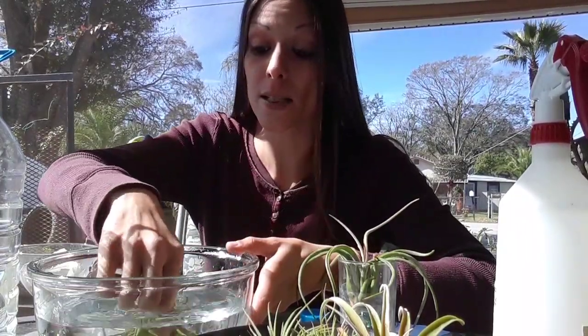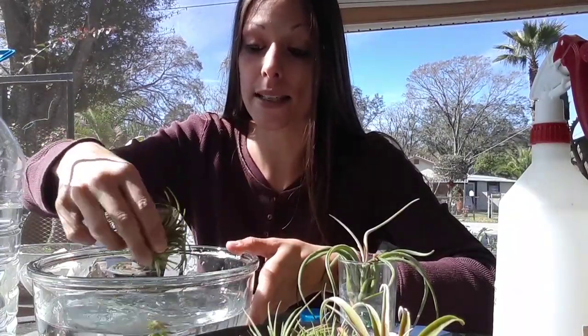Indoors it's been really dry. We've had the heater on because it's been cold out these past few days, so we're going to give them a nice soak.